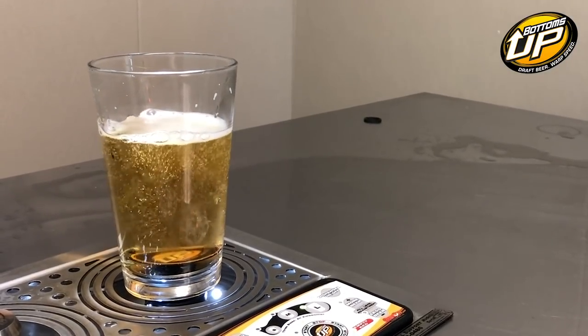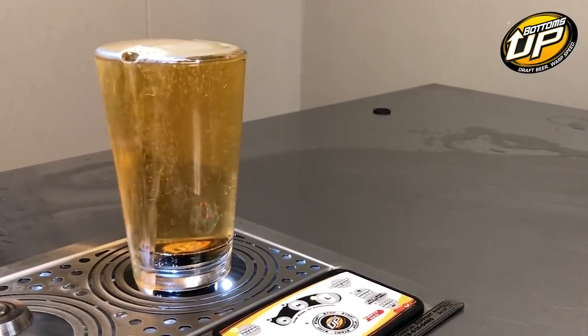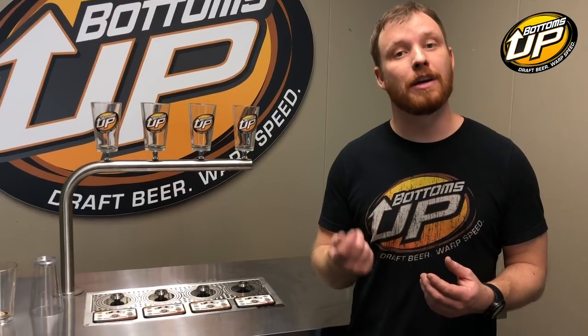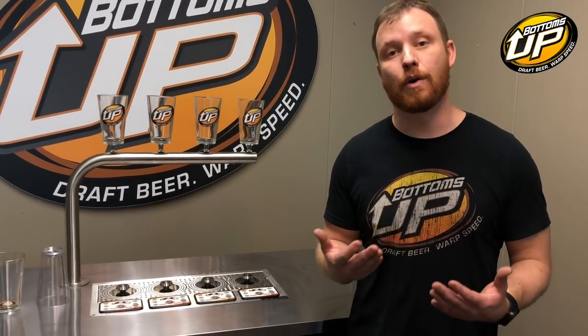Overpouring just means that the dispenser is pouring more beer into the glass than the glass can hold. Some reasons for this are changing types of beer. For instance, a Coors Light is lighter and it's going to flow differently through our flow meters than, say, a heavy stout. The easiest way to address this is to just simply reprogram a size. Another reason may be a line cleaning — if some gunk has built up on the inner workings of the flow meter, and then lines get cleaned, that gunk goes away and the flow meter is just going to spin a little bit differently. Again, best practice is to just reprogram the size.